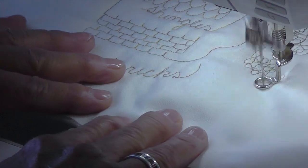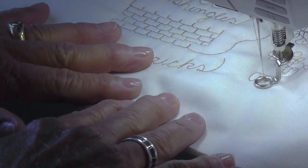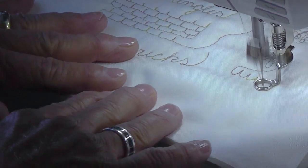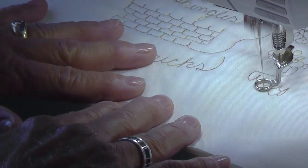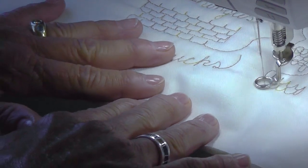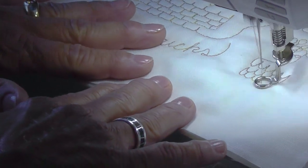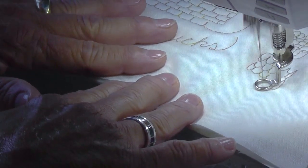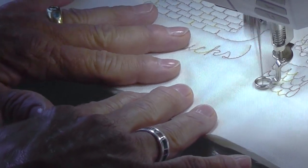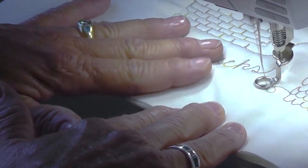We haven't done shingles yet — let's do some shingles here. With the next row, we've got to bisect that. I'm probably making this look way easier than it is. I've had a lot of practice, and what you're going to want to do is practice, practice, practice. If you have a stitch regulator on your machine, you might want to try with that. I think I'm warmed up and ready to go.